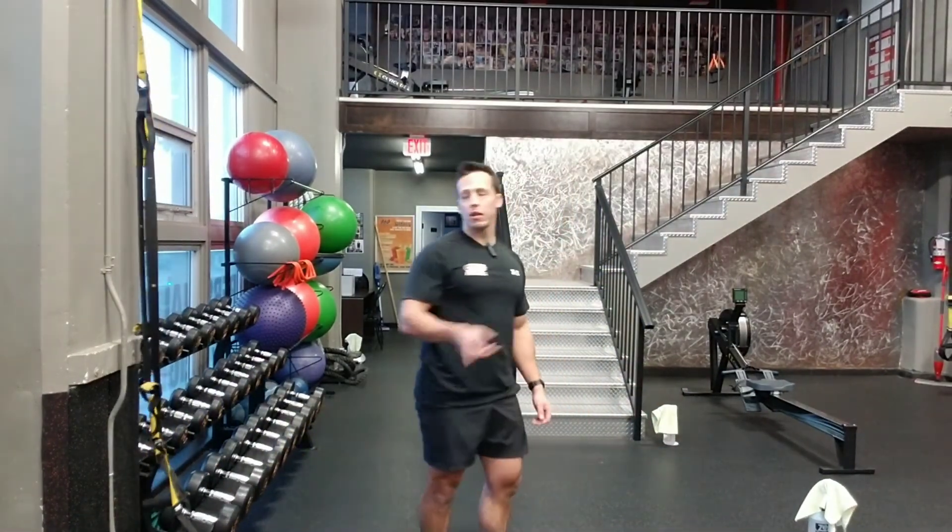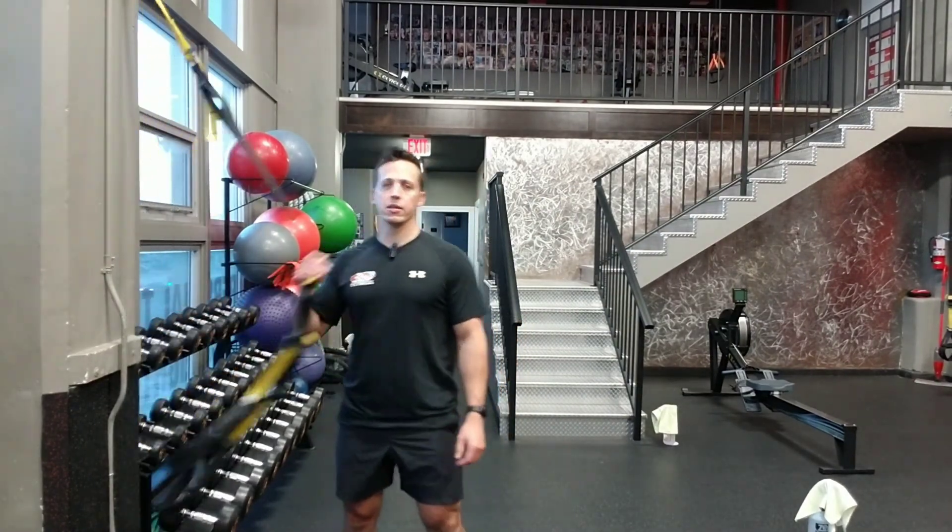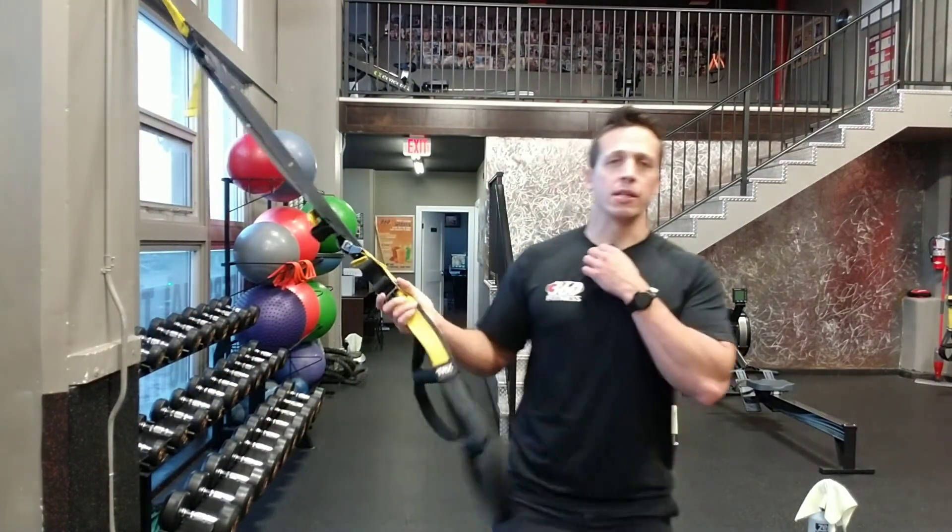There's four exercises guys, lots more with the lower body on TRX. It's a great piece of equipment. Good luck.